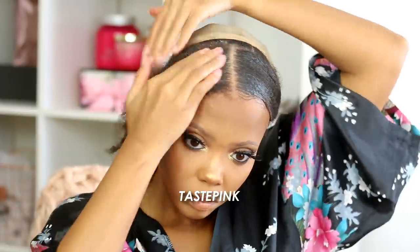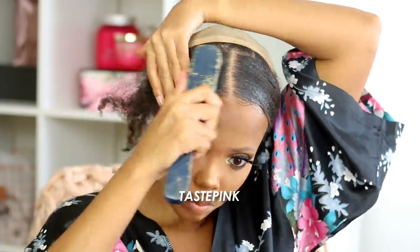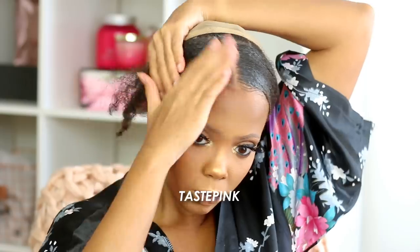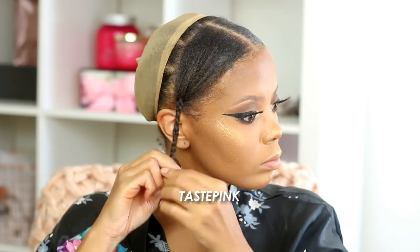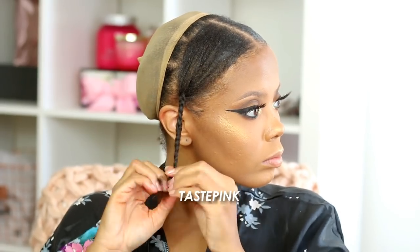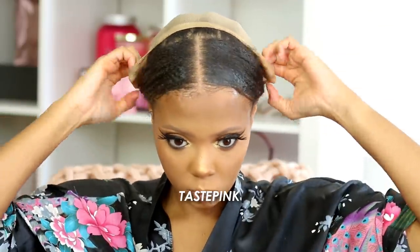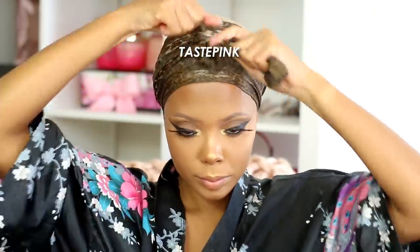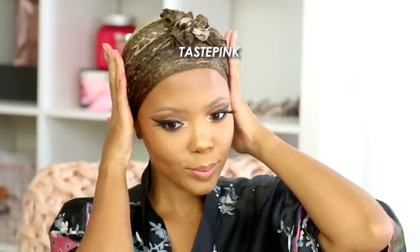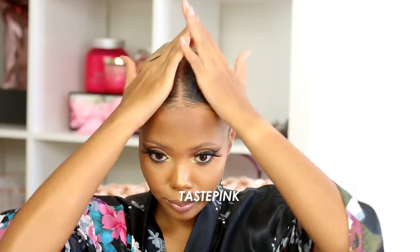If you're dealing with 5G LTE hair, I see you sis — make sure you give yourself time to allow this to set. Take out that silk or satin scarf, maybe even a bandana, and let that hair sit. I'm going to tuck the ends into the wig cap at the back. I'd recommend wearing a black wig cap if you can, just to match the interior of the headband wig. Don't skip the step with the satin scarf — after about 15 to 20 minutes, we are laid and slicked down.